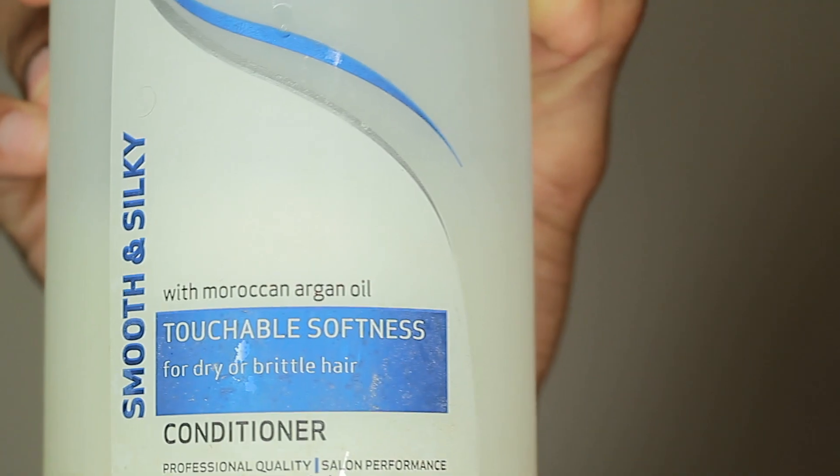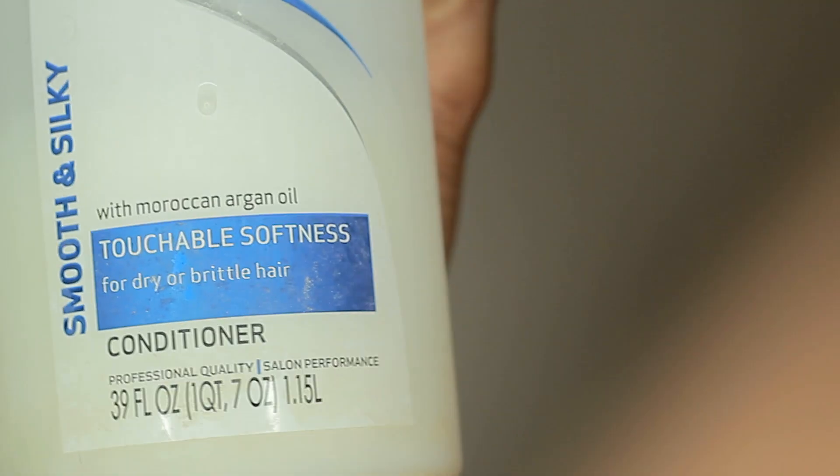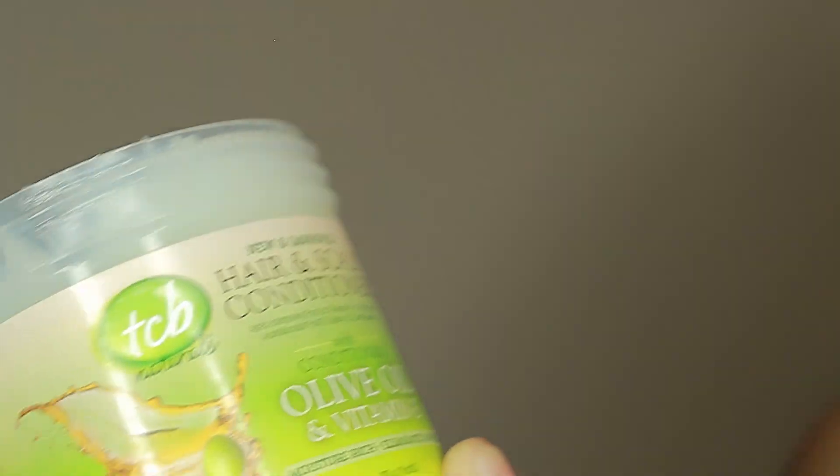Next is the TRESemmé Touchable Softness Silky and Smooth conditioner. This has been my conditioner for like eight years. It's not the most natural conditioner, but it has good ingredients that help with shine. If touchable softness and shine are important to you, I'd suggest this conditioner. It also lasts a long time, so definitely check that out.